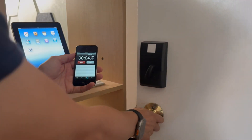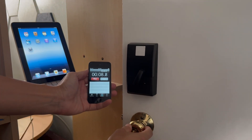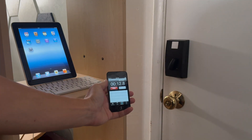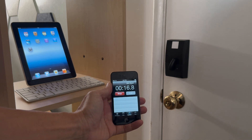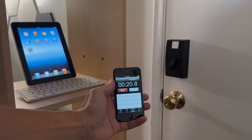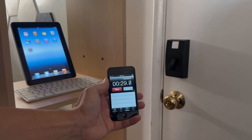With this automation, I can open the door and leave it propped open if I'm bringing groceries in from the garage, without fear of the deadbolt automatically locking like it would with the Schlage Encode Plus auto lock delay. When I decide to close the door, the lock will automatically engage after 30 seconds. And if I manually lock the door, the automation will run but see the door is already locked and do nothing.